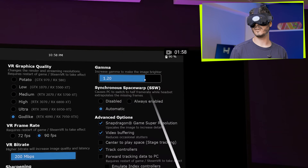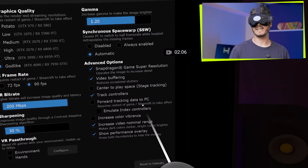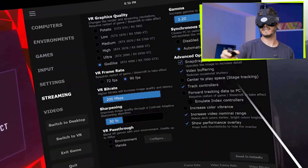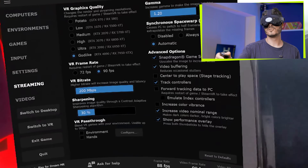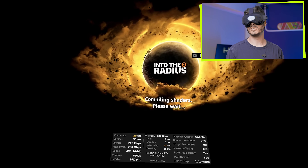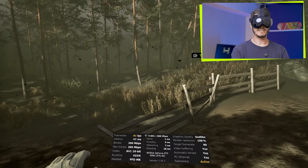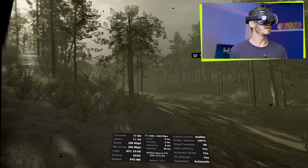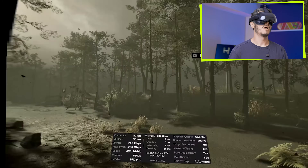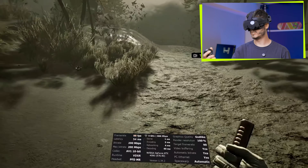I'm using gamma 1.2 and an increased video nominal range that makes the darker parts darker and the bright colors brighter. This is also combined with disabled color vibrance to avoid too much compression that might happen because we're streaming wirelessly. It's amazing that we have support for Snapdragon Game Super Resolution, which scales the image in the headset, and also Asynchronous Space Warp for cases where games are a bit too heavy on the graphics card, working at half the frame rate. Over here we have all the details with the AV1 codec — the VDXR — which supports OpenXR.